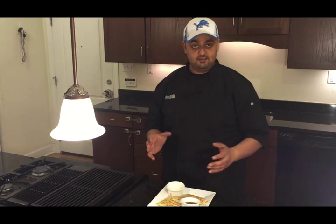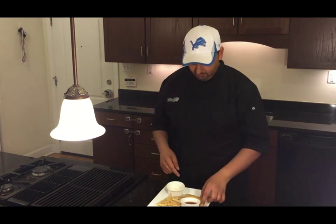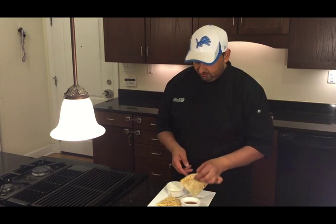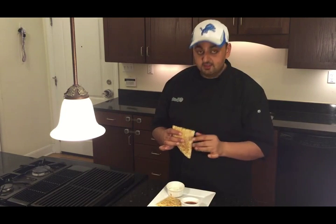All right everyone, that's it for today. If you like my videos, don't forget to subscribe. Follow me on Instagram and Twitter at Paladin30. Like my Facebook page, Paladin30. I'm going to go ahead and dig in. And again, like I said, this is so good that you're going to forget about Zayn. See you next time.